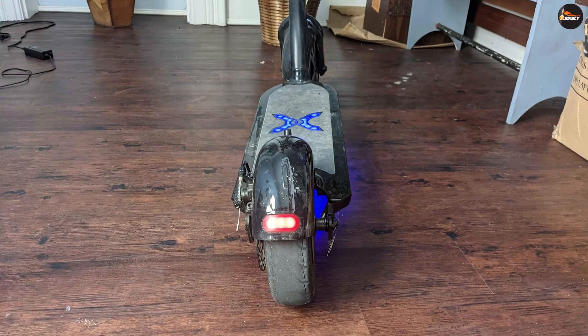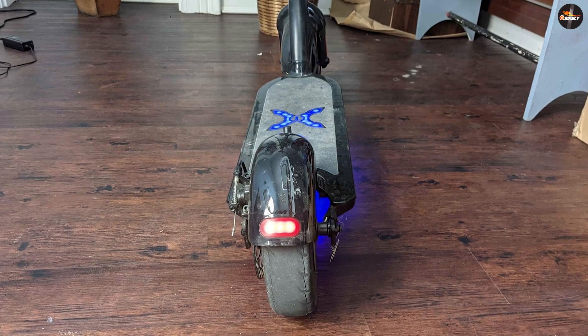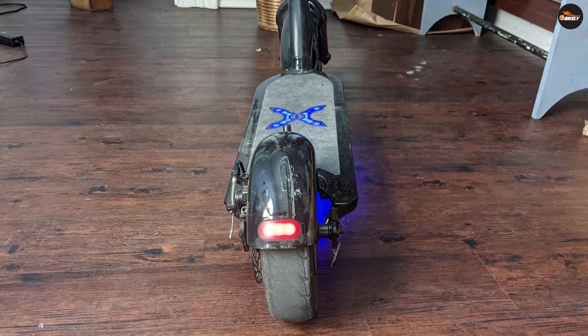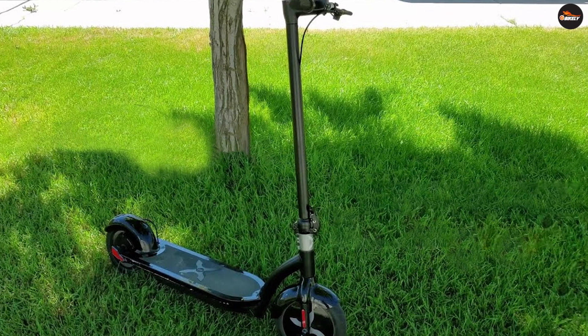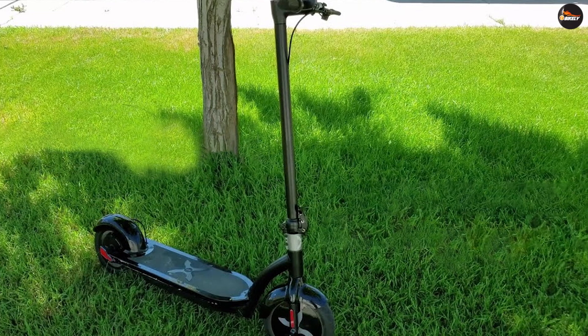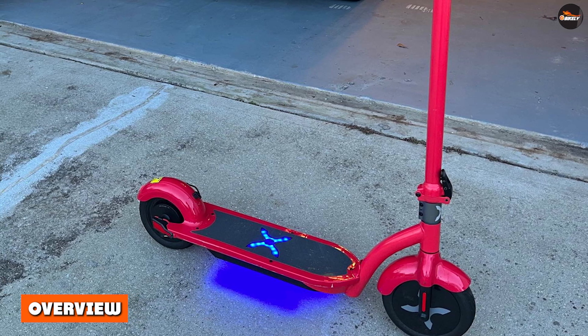Hover One Alpha ride quality: the Hover One Alpha is very comfortable to ride on asphalt, pavement, and other smooth surfaces. The large pneumatic wheels help a lot — they're wider, so the scooter rides more stably. Thanks to the air cushion, you won't feel most bumps, and the ones you do feel won't vibrate your wrists and ankles.